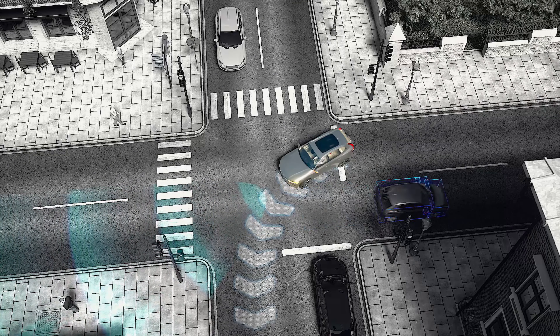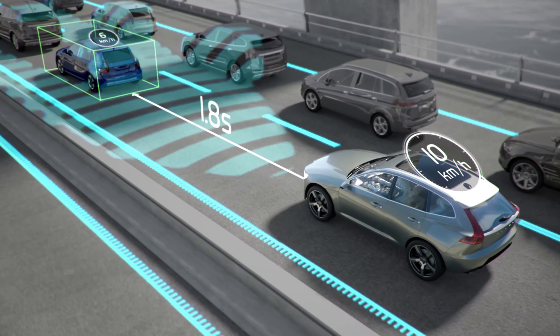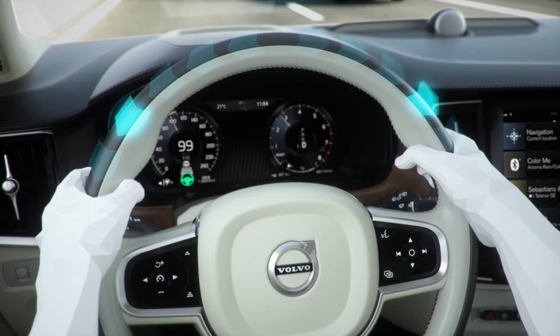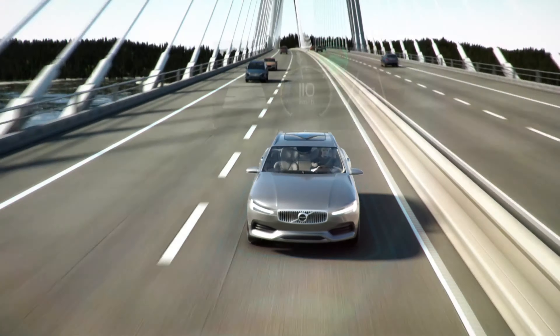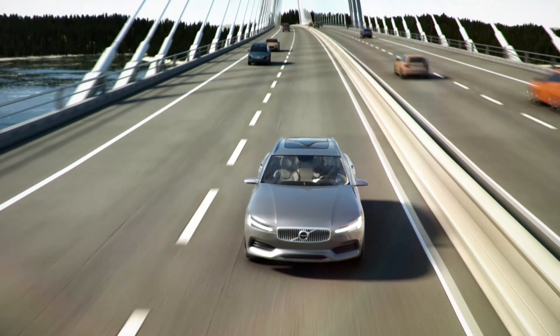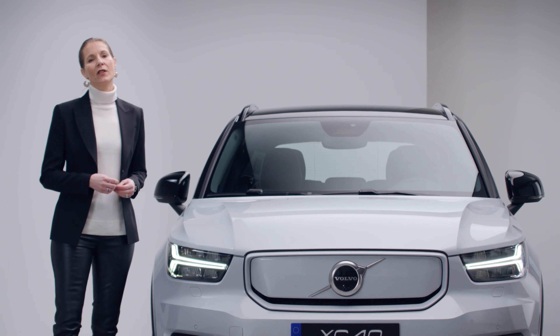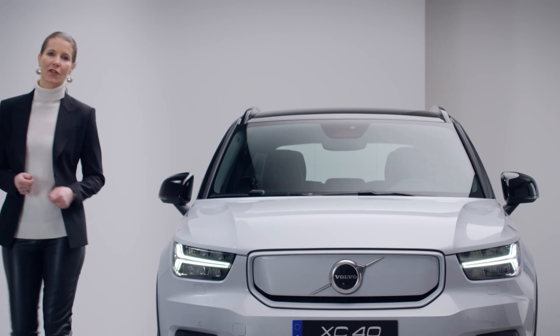And to help keep you in control, this technology can provide gentle driver support from standstill up to highway speeds. This new system is also prepared for future innovations that will make your everyday driving easier, more relaxed and more safe. The XC40 Recharge is there to support you and, if necessary, to help protect — just as you would expect from one of the world's safest cars.